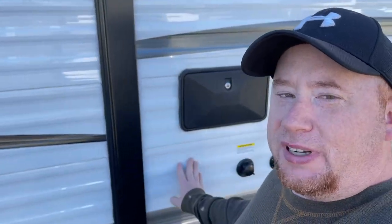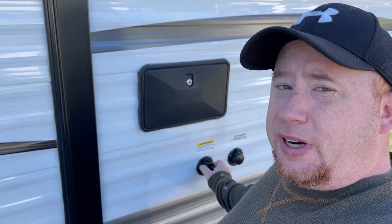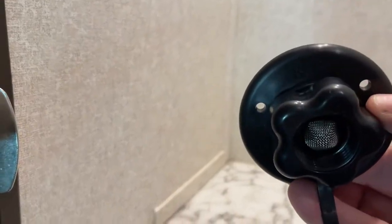We found out the hard way that the check valve is pretty much garbage. There is a check valve in that connection — when you're energizing fresh water in, it checks back and lets the water in, and then when you're using the water pump, it goes the other direction and locks in so you don't have water spewing out.